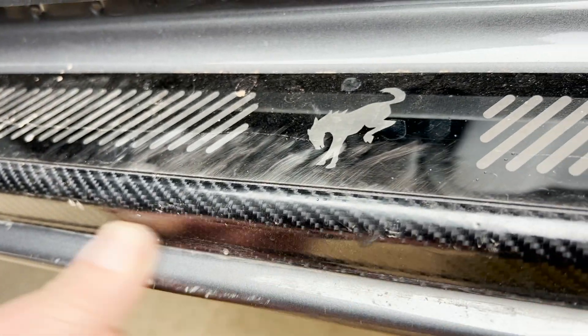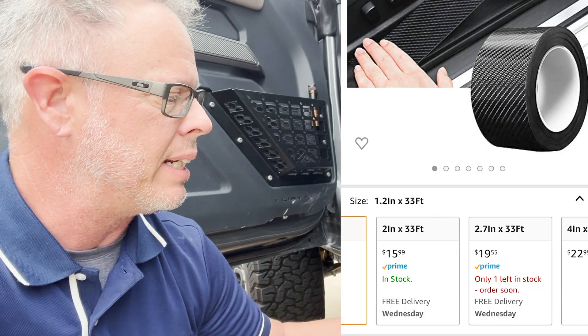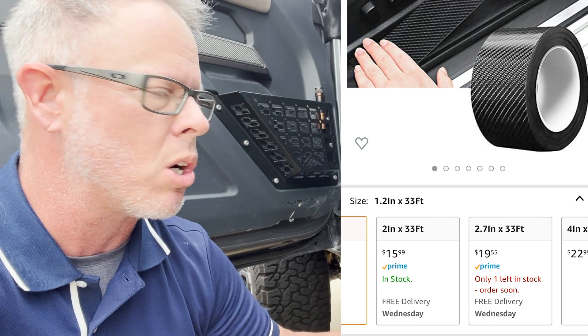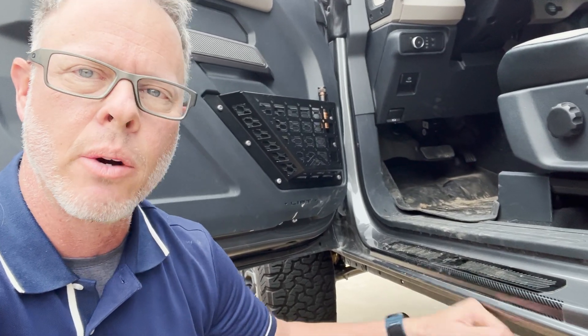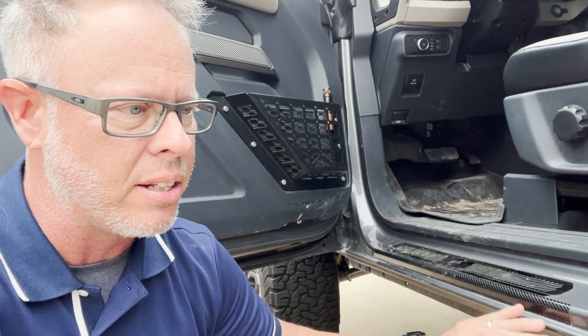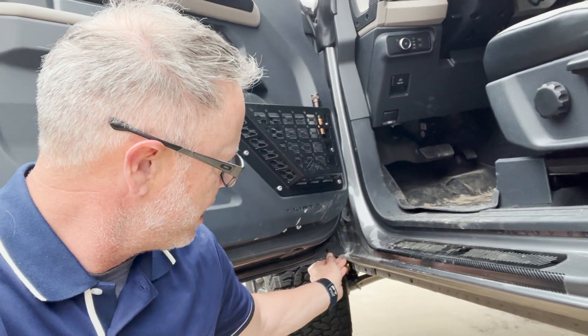They actually sell a wider roll of tape, so I might be able to peel this off and put a completely different wider piece of tape that will go all the way down both of those little seams and wrap more going into the other side — the door itself.